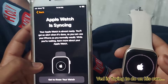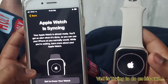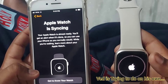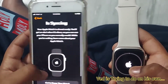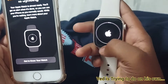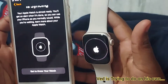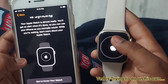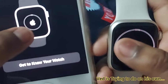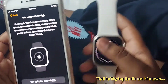Your Apple Watch is almost ready. You'll get an alert when it's done so you can use your iPhone as you normally would while waiting. You can learn more about your Apple Watch while it syncs. You can also see the sync percentage on the phone — three lines show how much is done.